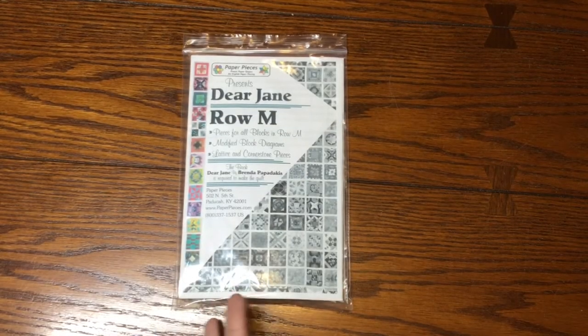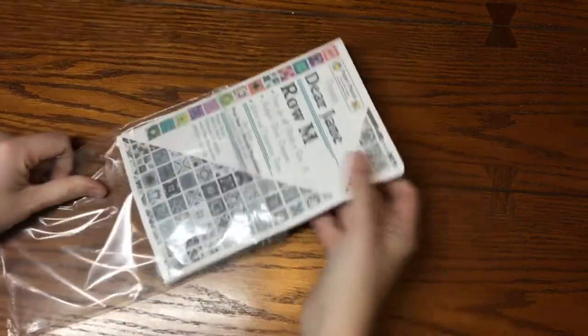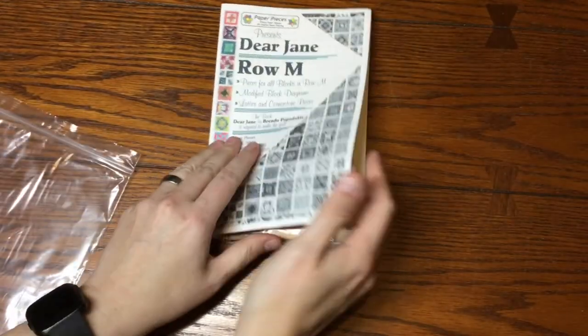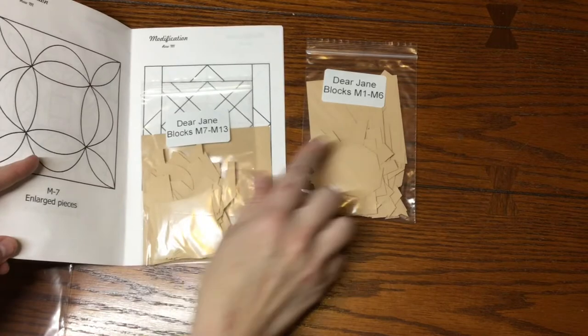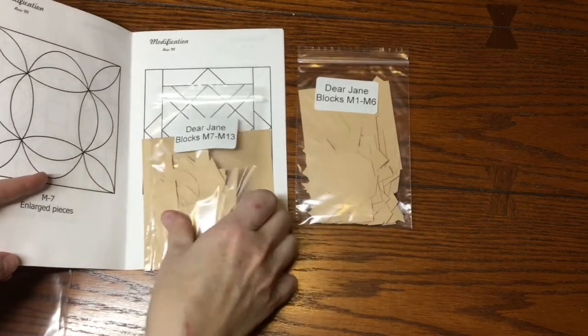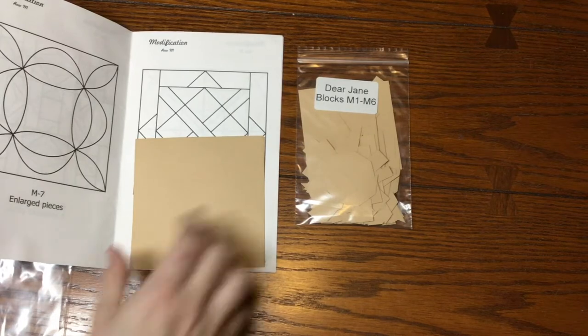Congratulations, you've reached the last row of blocks. We're going to sort the M row. I've already taken the cornerstones and lattices out because I work on those as I go. We're going to do the M1 through M6 bag in this video, and then we're going to set M7 through M13 aside.